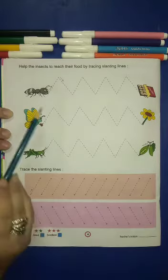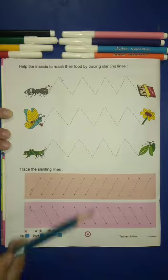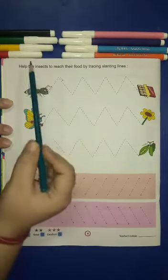Today I will teach you a new worksheet from your English writing book on page number 4. Which worksheet is this?